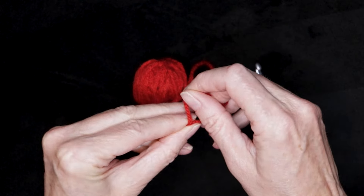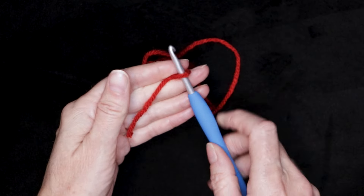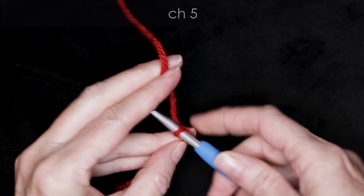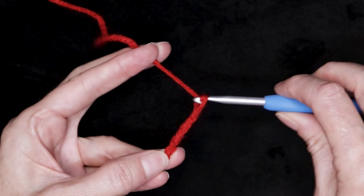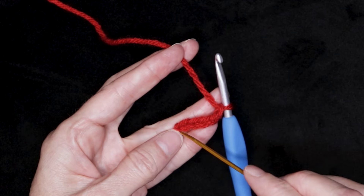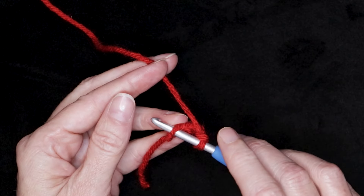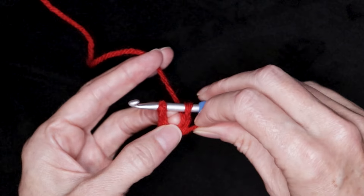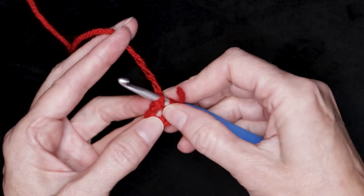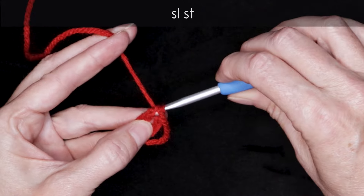Let's start by making a slipknot any which way you normally do. Just shrink that down and pop it onto your hook. And chain five: one, two, three, four, and five. Now right into this very first chain, right on top of our slipknot, we're going to make a ring. So just pop your hook into that very first chain that we made. Get yourself situated — we want to have a little u-shape underneath our hook with our tail following along. Hold it open with your finger and thumb, and slip stitch to form a ring.